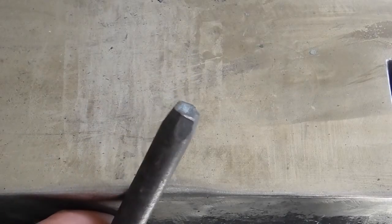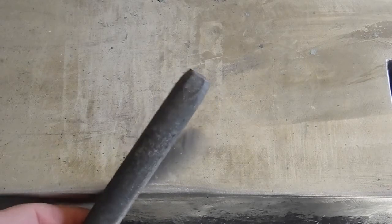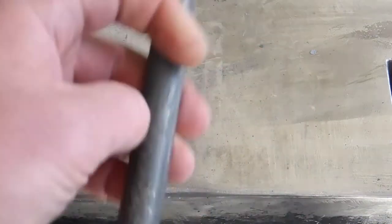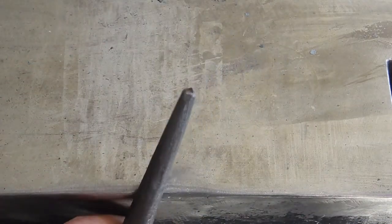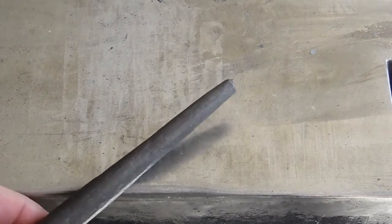Here's the striking end — you see the little dishing at the top, the fish lips or cupping, whatever you want to call it. There's ways to control that but 30 seconds on the grinder and it'll be flat. And there's the business end, the working end. You can see why I cut to the center there — it's already a cone, and that's what I'm going for.